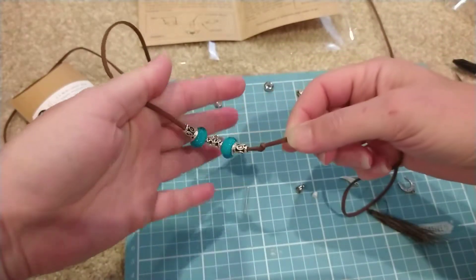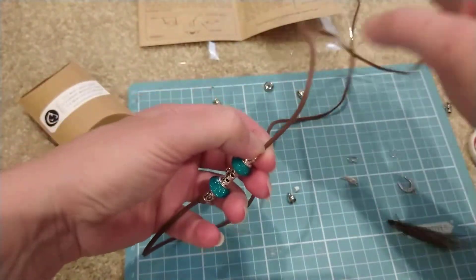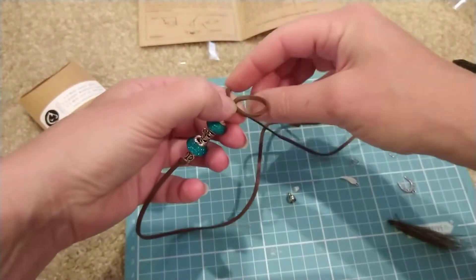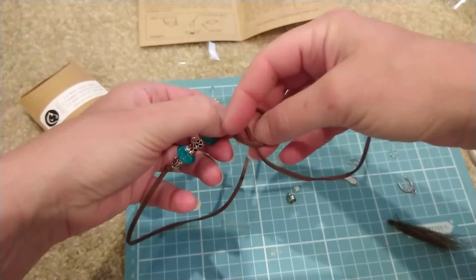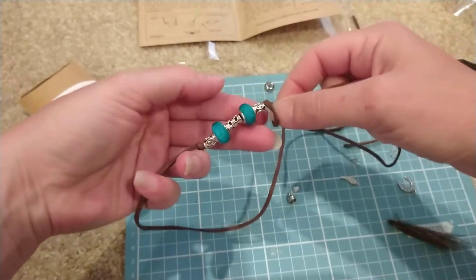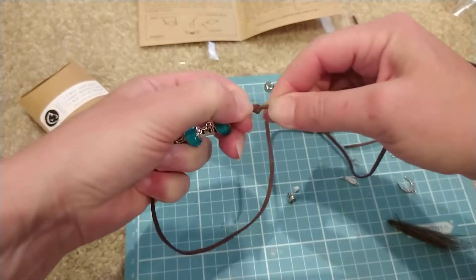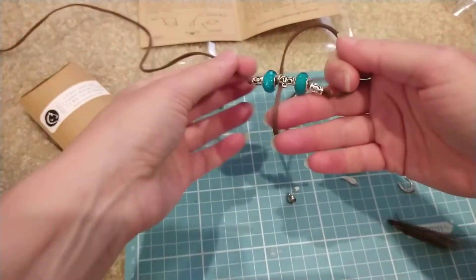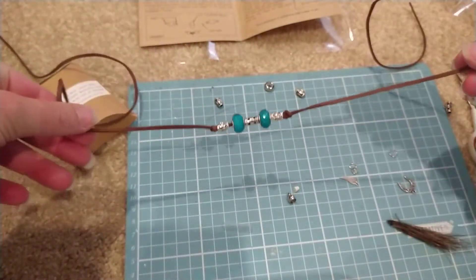Once you've got that knot, slide your beads back along and pop a knot on the other side as well. Just loop it over and through, move it down next to the bead and tie it. You've got your beads now on your leather cord and they're not going to go sliding out of place.